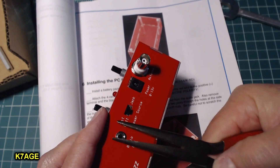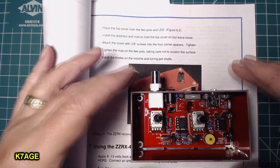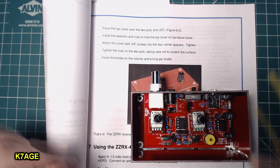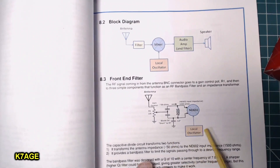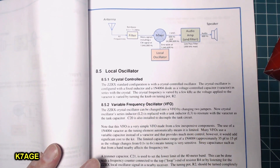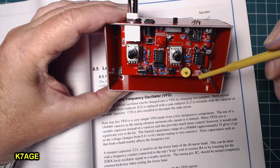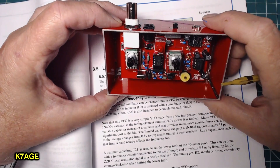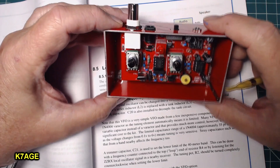The instructions now want you to place the top cover on and button everything up, but I'm going to skip this for right now and step ahead a couple of pages to where it talks about the VFO — the variable frequency oscillator. There's a trim cap here that you use to set the lower frequency range on the 40-meter band. Once the cover is on, you can't adjust that, so I'm going to connect this up and use my FT817 to receive the local oscillator so I can determine what frequency it's on.